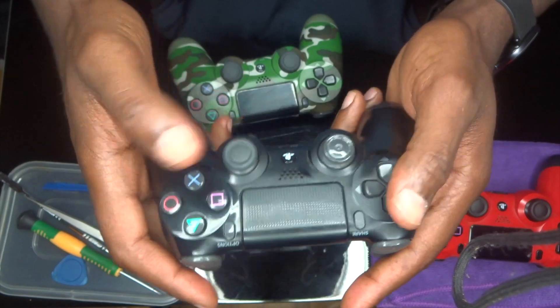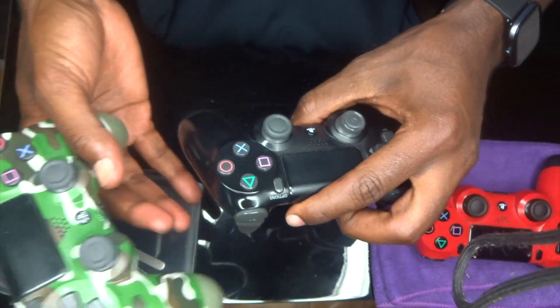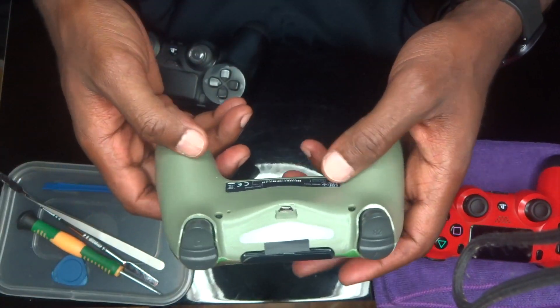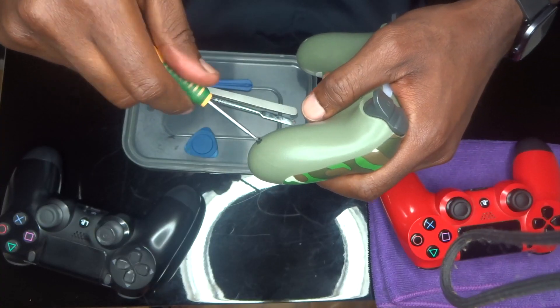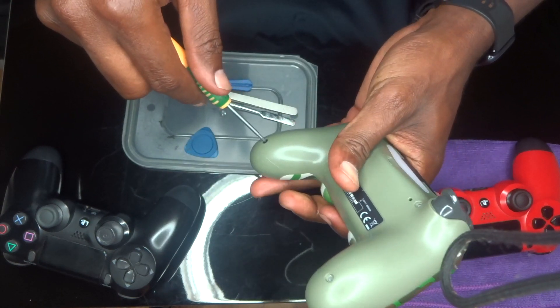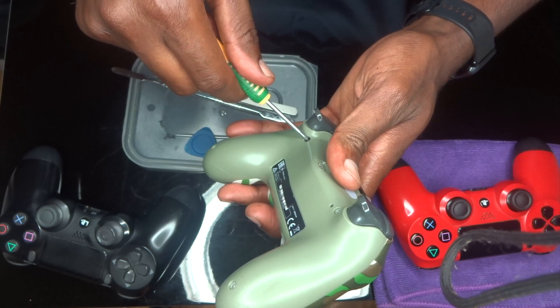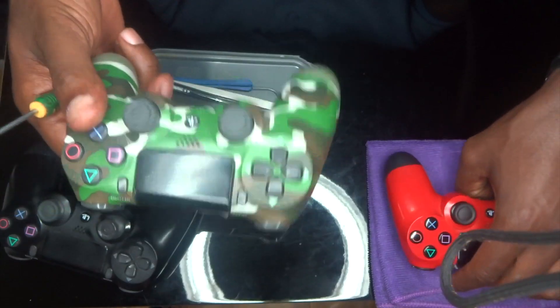But when you touch the original one, you feel it — you're actually grabbing a nice quality controller. So let me open it. I did another video opening these controllers, I'll put a link somewhere in the video so you can watch it. You need a normal screwdriver. You guys have to be careful — there are so many on the market nowadays, a lot of people trying to sell you fake ones at a discount and calling them original controllers.